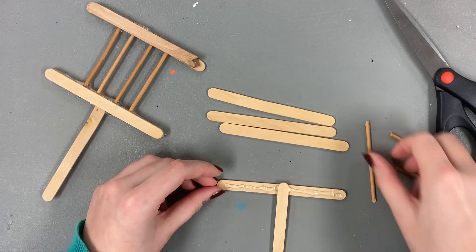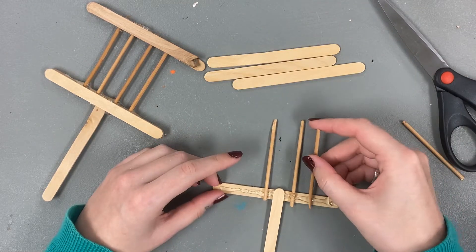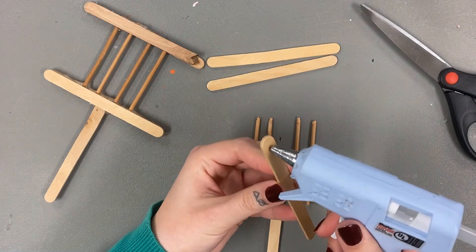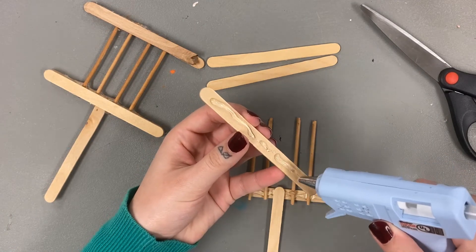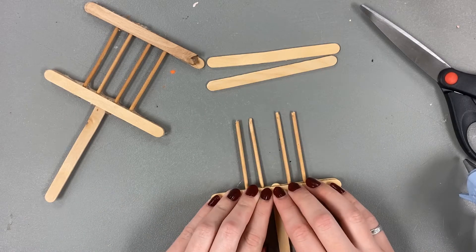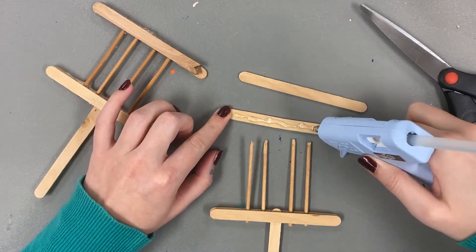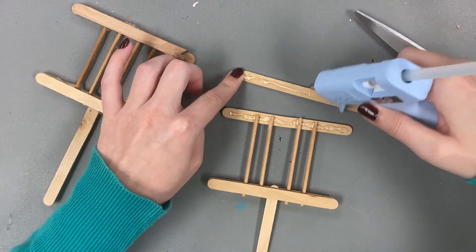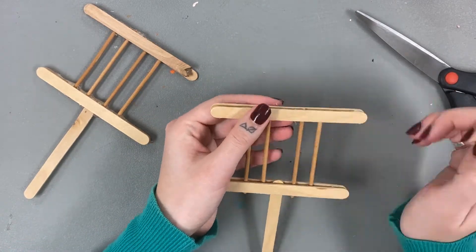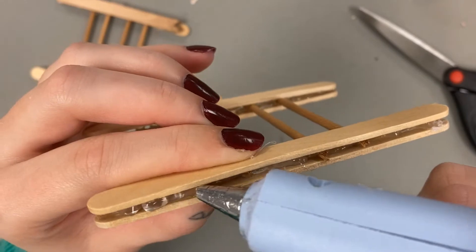Add a line of hot glue to the first stick. Add the second stick to make a capital T shape. Next, add the dowel pieces on the glue. Add glue to the third stick and sandwich all the pieces together. Repeat this process at the top of the dowel pieces. Fill in the gaps with more hot glue to help secure the dowel pieces.